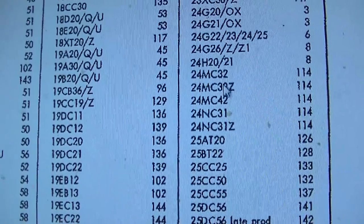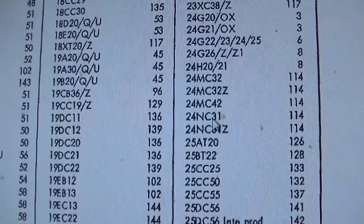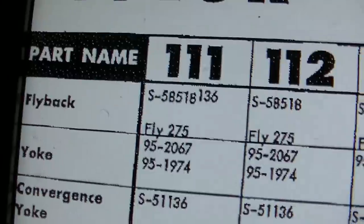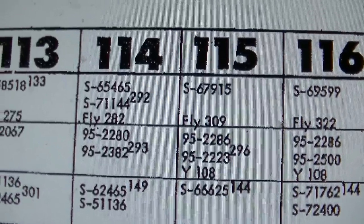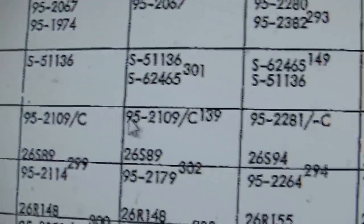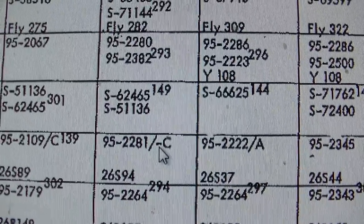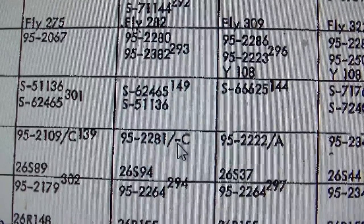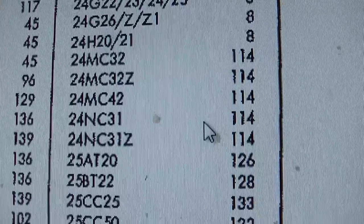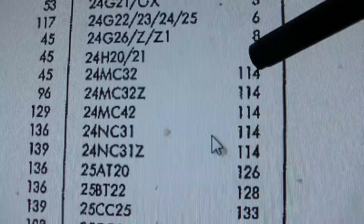There are a bunch of 24MC32 entries, so we need to see which one matches. Looking at chassis 114 - the flyback number S6546-5, that's the right flyback. The vertical output transformer also matches chassis 114. It probably has '32' written on top in ink, so it's likely a 24MC32.